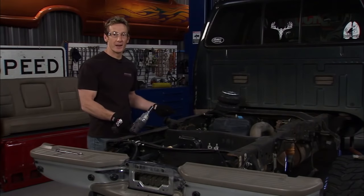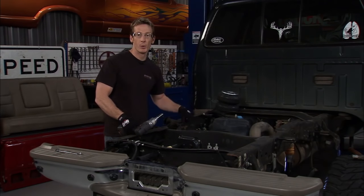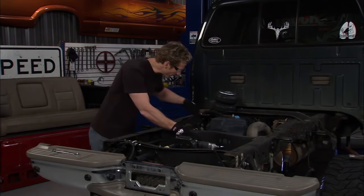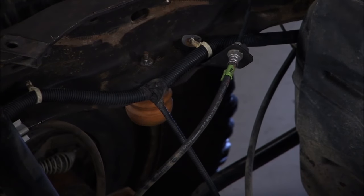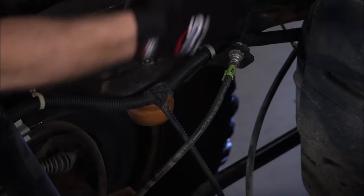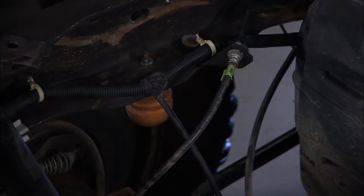Now that we got the leaf springs out of the way, it's time to tackle the shocks. The shocks will come off and give us a little more clearance room to work with — we're going to replace them with a new set when we're done. We also have to take off these bump stops; the factory ones we're not going to use anymore because these airbag kits come with built-in bump stops. We also need to make room for our mounting brackets for those airbags, so we've got to cut the chassis a little bit here.